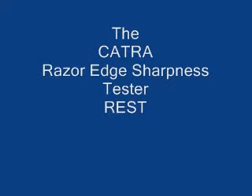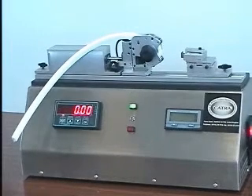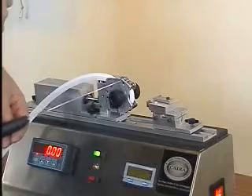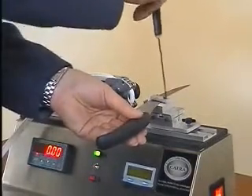From CATRA, the razor edge sharpness tester. This special instrument is developed by CATRA to enable very fast and accurate measurements of sharpness to be taken. The instrument uses white silicon rubber as a test media into which the blade to be tested is accurately pushed by the machine. The sharpness is measured as the force required to penetrate the rubber.